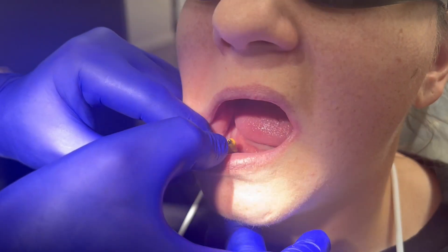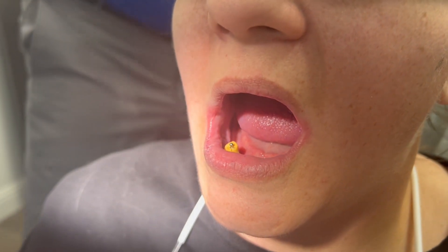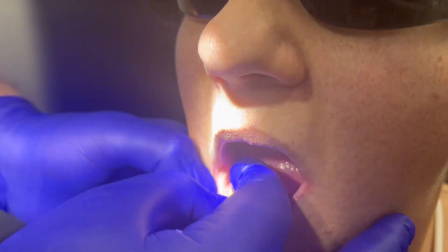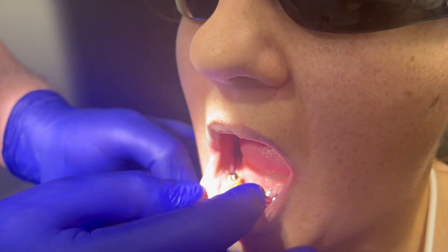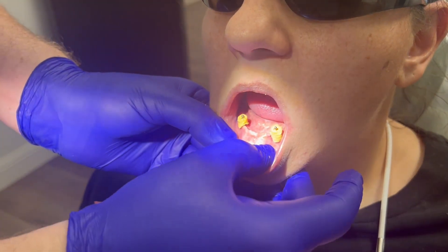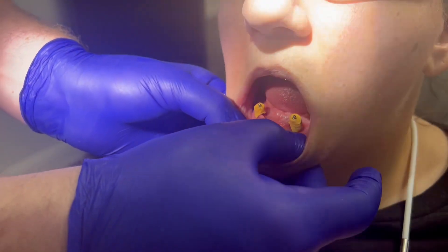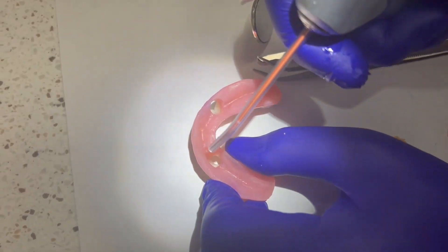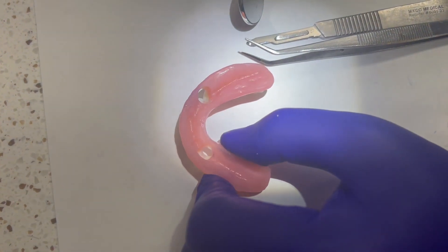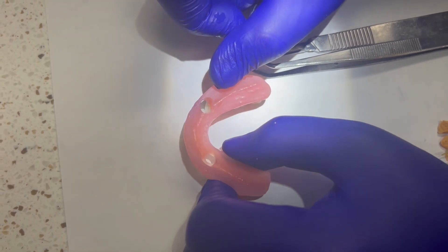You can see that I've modified this so that the housing actually fits over it and there will be no undercut — it's basically a custom block-out. Now I'll work on the other one. I have both custom block-outs created, and then we'll put on the locators. I'm practicing to make sure the denture goes on top of both custom block-outs with the locators on, and I've confirmed it fits.